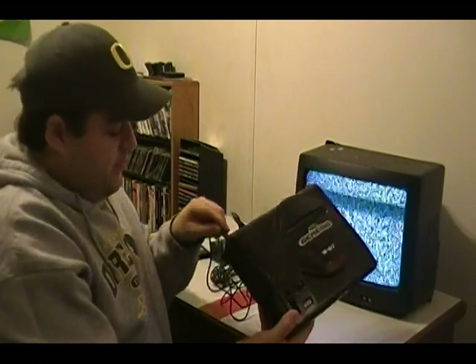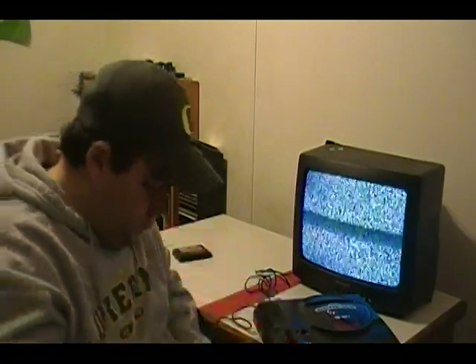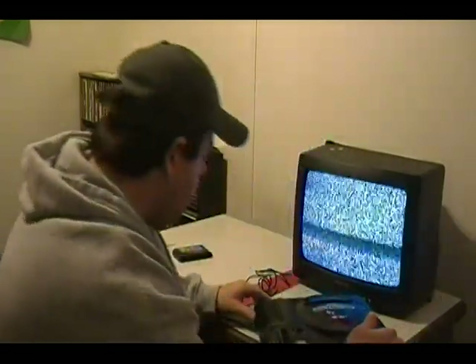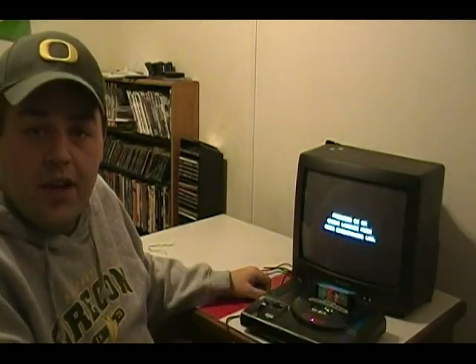Plug the power supply into your wall or power strip. Now the last step is to put in your game and turn it on. There you go — that's how you hook up your Sega Genesis one.